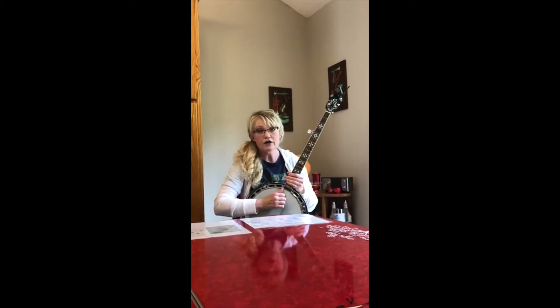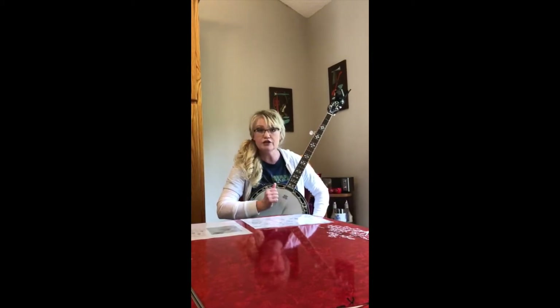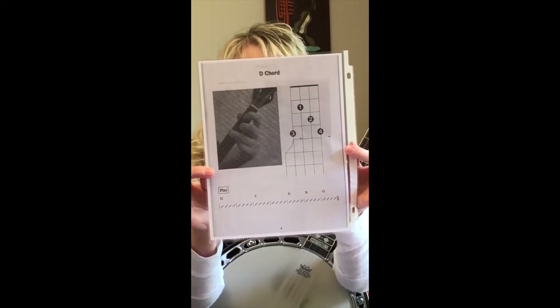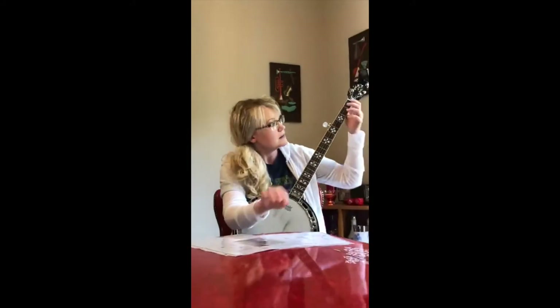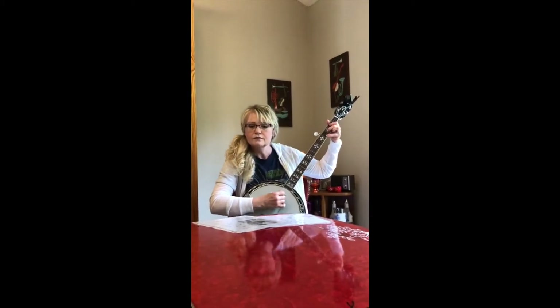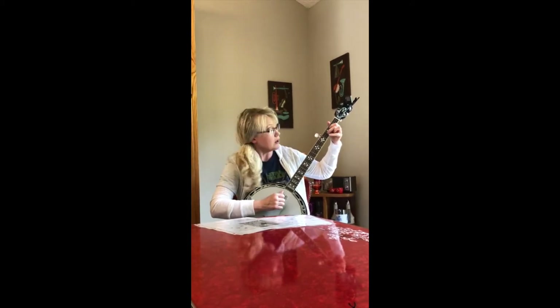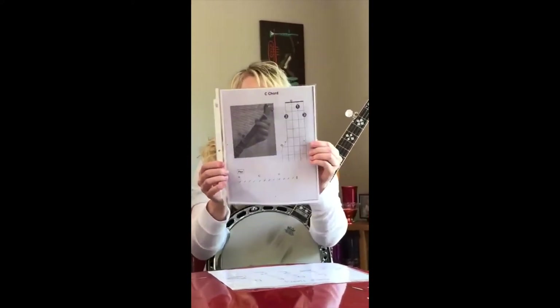The chords we're going to use today are: G open — we don't have to use our left hand for G because we're in G tuning, so we just strum. The second chord is D — you can take a screenshot of the fingering chart. You can start with just fingers one and two, then add your pinky later. The other chord is C — here's the chart.